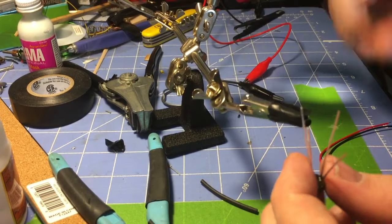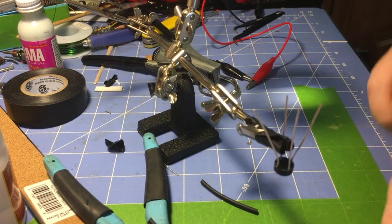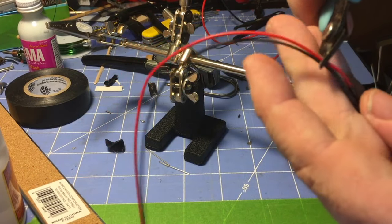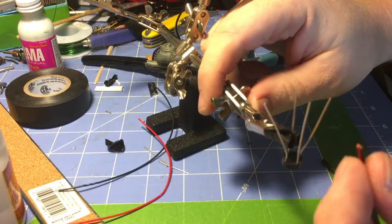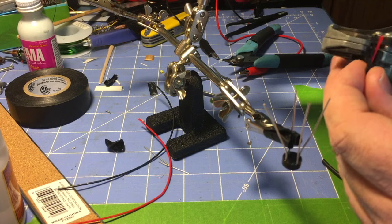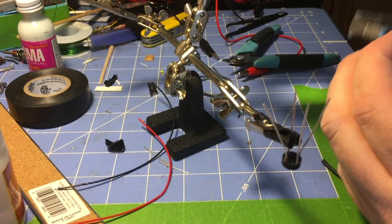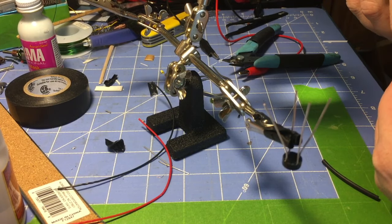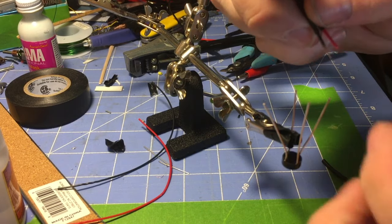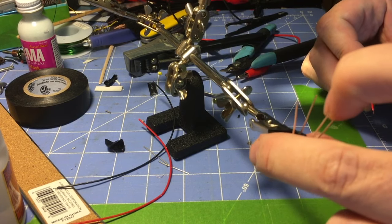We're going to bring out the handy helper and get this set up. We don't need these wires to be nearly as long, so we are going to trim them back quite a bit and save that wire because we're actually going to use it. I'm going to re-strip these wires and turn on my soldering iron before I forget. As soon as the soldering iron warms up, we're going to attach these to the positive and negative.